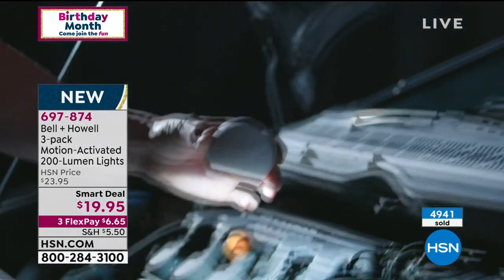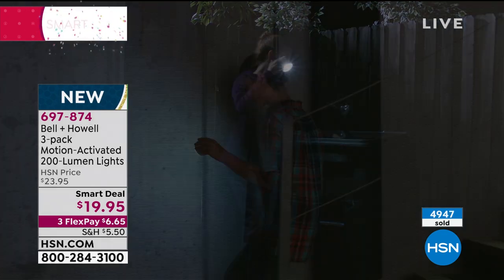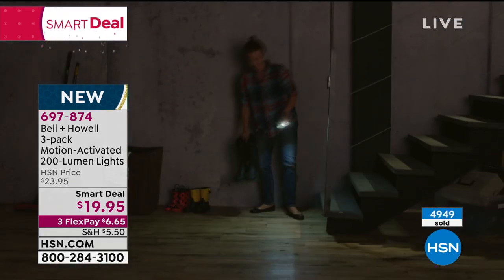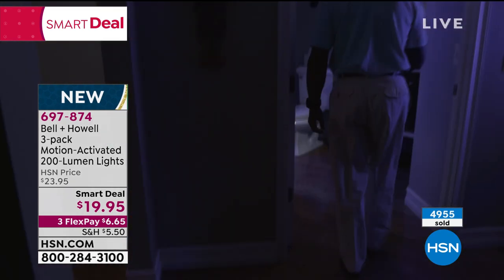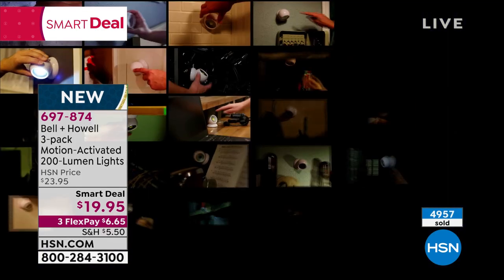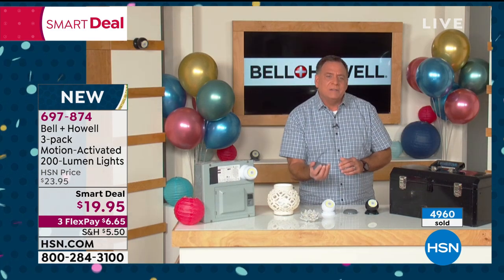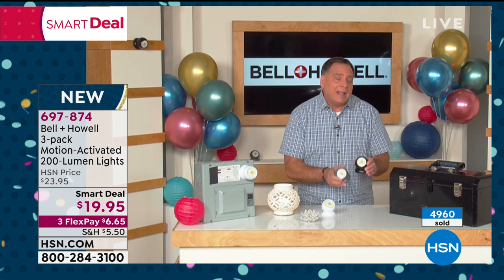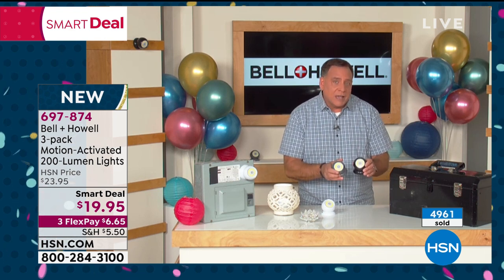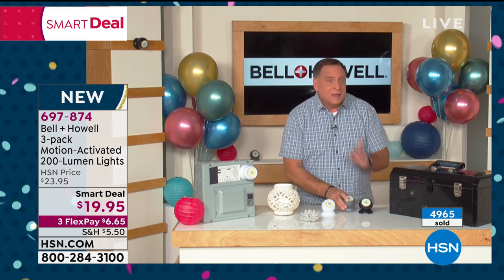You can use them indoors too — in a closet, under the sink, in the pantry — or outdoors to light up your driveway or front door as people come up. The light itself feels almost like a tennis ball in the hand — it's about that size, easy to hold. By the way, the black and gray colors are exclusive to HSN, so if you prefer either of those, you can only get them here.